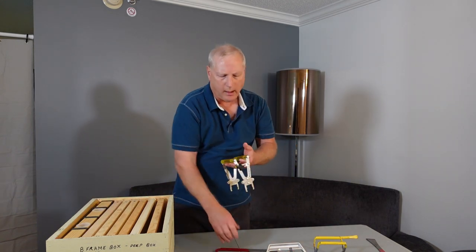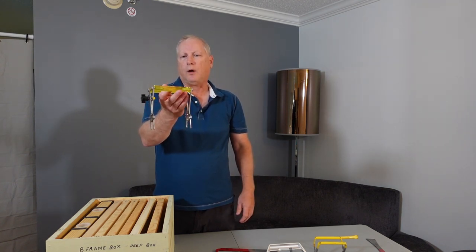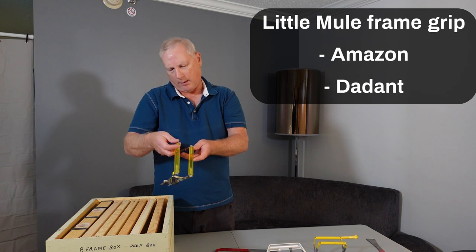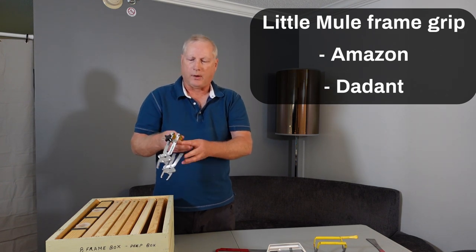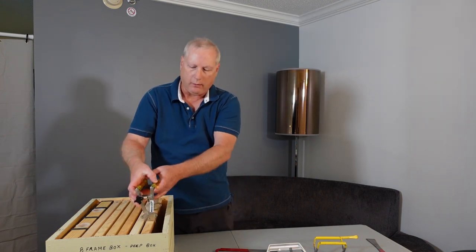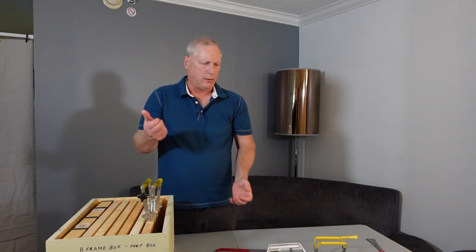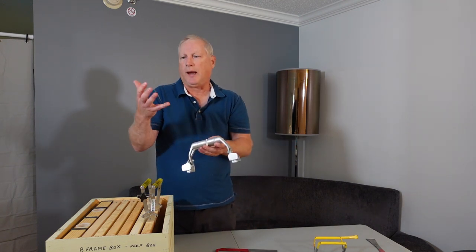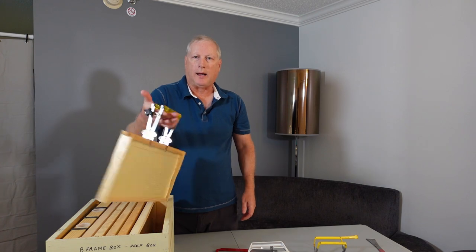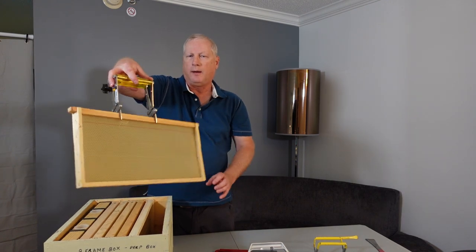This other one is a little nicer, a little on the pricier side. I've found it at different bee conventions — it's called the Little Mule, by Little Mule Bee Supply LLC. What's neat about it is it has a wider area to grasp the frame. You can reach down, squeeze it, and then use this lock nut to lock it in place. Once you've locked it in, I can hold this with just a finger or two, and then flip it around as needed.